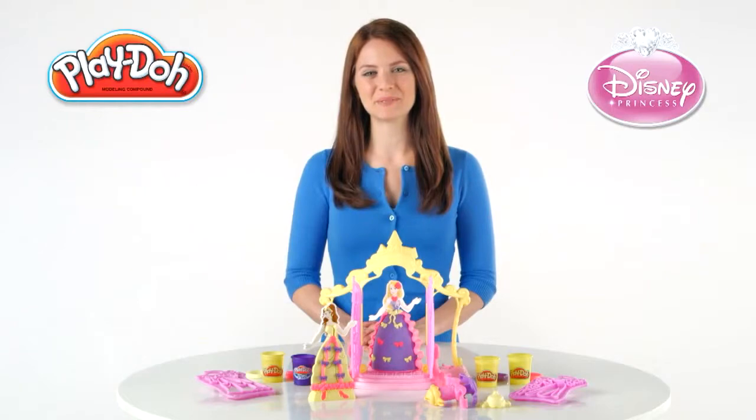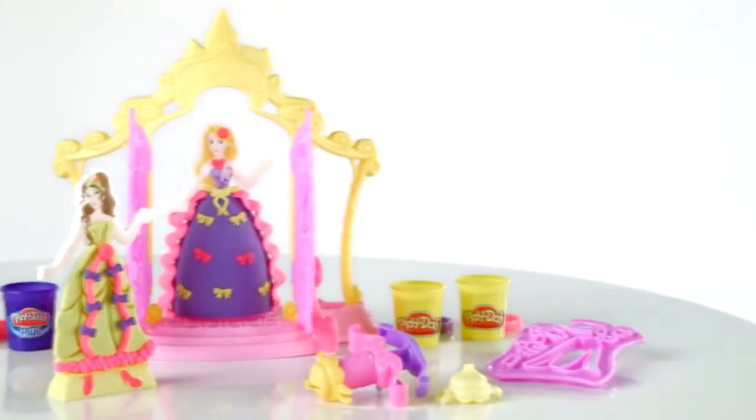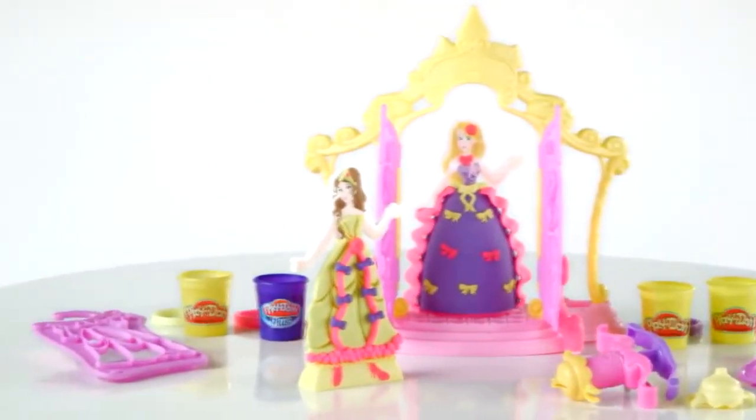It's the Play-Doh Design Address Boutique featuring Disney Princess from Hasbro. Now kids can pretend they are fashion designers and dress up Belle and Rapunzel with Play-Doh Plus Compound.